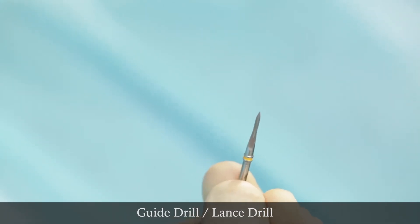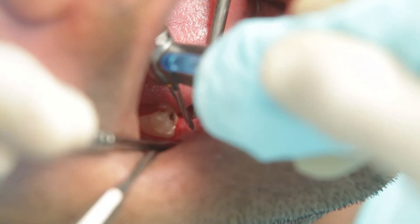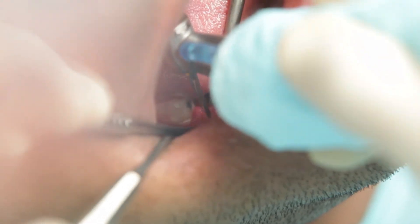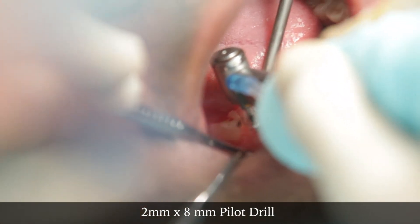Now the first step is to use the guide drill, or the lance drill as it is sometimes referred to, and just mark the site of the osteotomy. I will not go any deeper than a few millimeters here. The direction is fine, so I will go ahead with the 2 mm pilot drill.